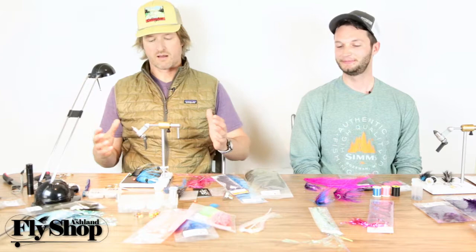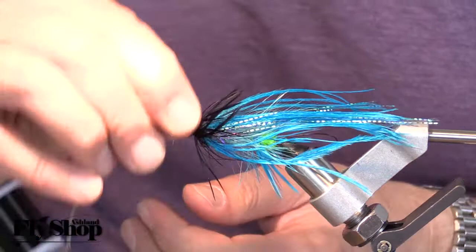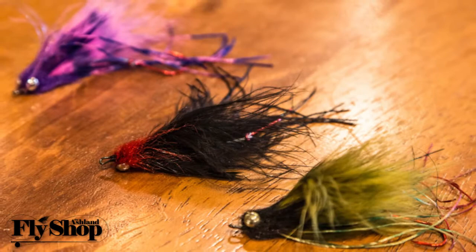Obviously a really common material is ostrich, and so in this fly here that I call the seven layer burrito — thank you Hickman — it has ostrich, and ostrich is just tough to beat. A good ostrich substitute, and something I put in a lot of my flies, is flex floss. Flex floss is like a rubber leg material; it's flat, has a nice sheen to it, and it wiggles a lot if you tie it in right.